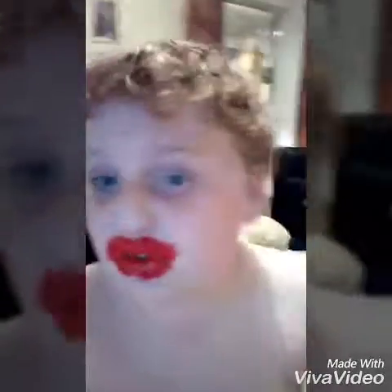I'm doing stop motion with 100 layers of lipstick. Okay guys, watch. It's really weird.